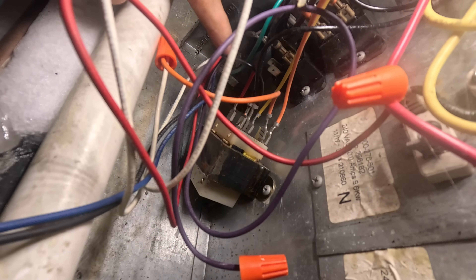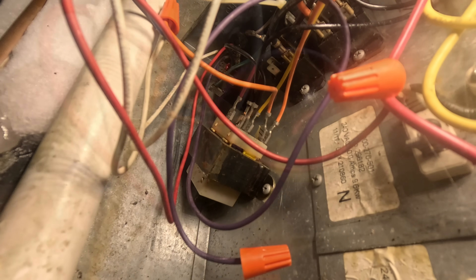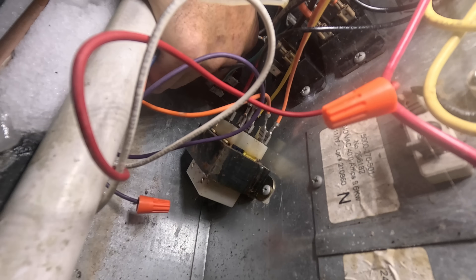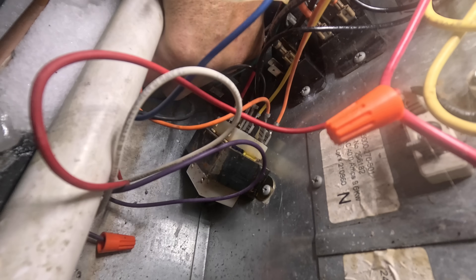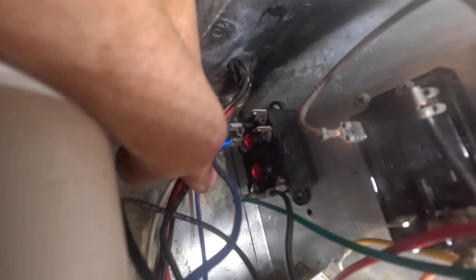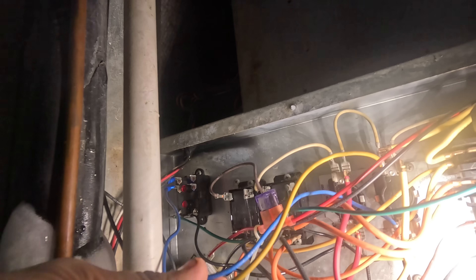That's my low voltage — this is common, and this is my green wire to energize the fan relay. I gotta put new ends on these. I'm going to hook up on the other side over here: this is black going to normally open, this is blue. Both of these wires go straight to the blower motor — these are speed taps. Blue is going over here to normally closed.